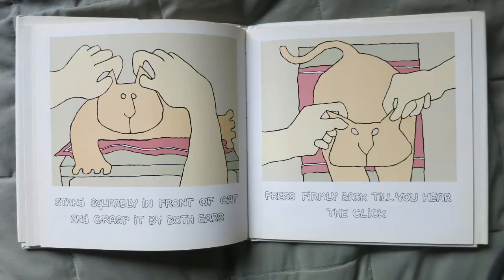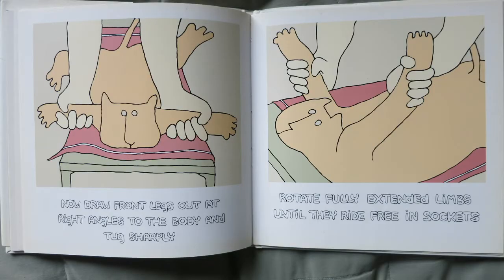Stand squarely in front of the cat and grasp it by both ears. Press firmly back till you hear the click. Now draw front legs out at right angles to the body and tug sharply. Rotate fully extended limbs until they ride free in the sockets.